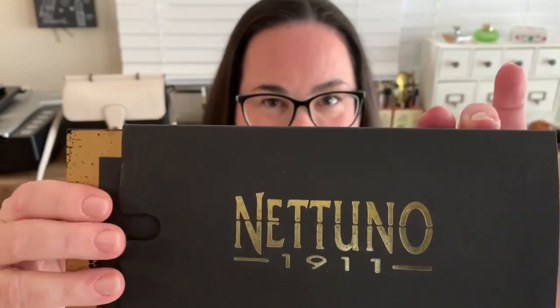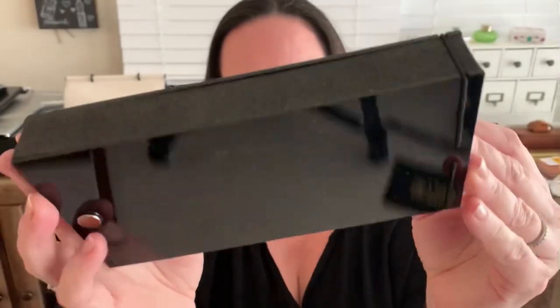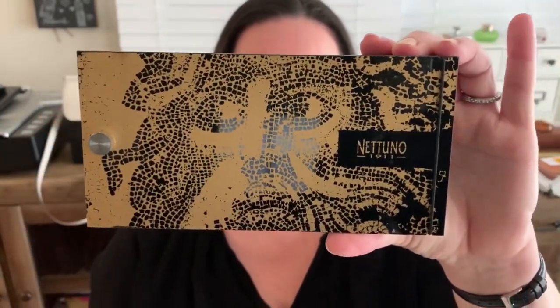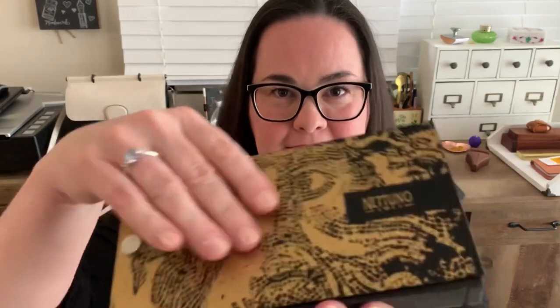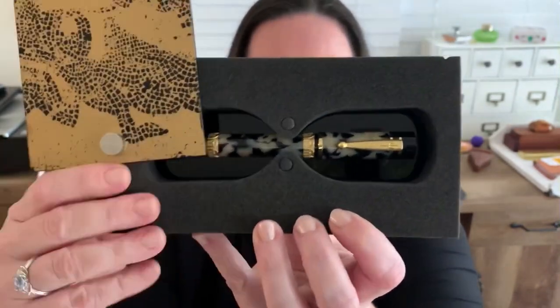It's got this outer black sleeve with the logo on it, and then when you take the sleeve off you're left with a booklet which probably covers the warranty for the pen. We have this foam sandwiched between two pieces of plexiglass — the plexiglass underneath is totally black. What we have is an image of Neptune and again the Natuno logo, and all this is held together by a black elastic strap. Take that off, this part slides over, and here we are with our pen, which is securely held in that foam structure. I really appreciate that it's something different, something unexpected.